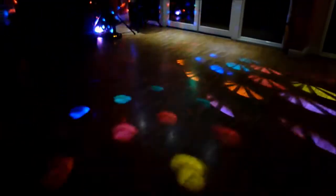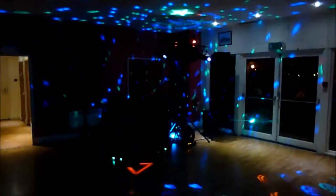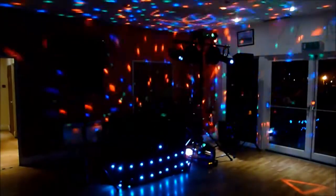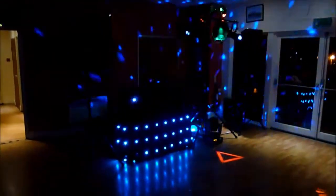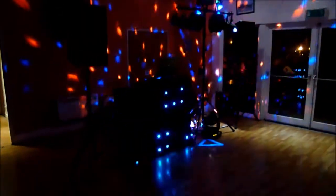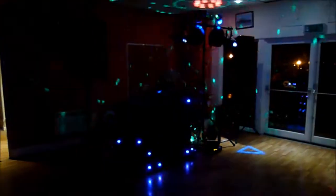We've got two spin effects here, we've got two scanners and a laser, along with a wicked background light which you can see in the background there. We've also got a lighting effect based DJ booth, and an absolutely brilliant Yamaha sound system.